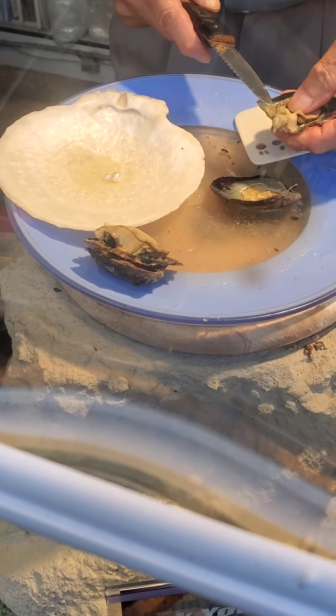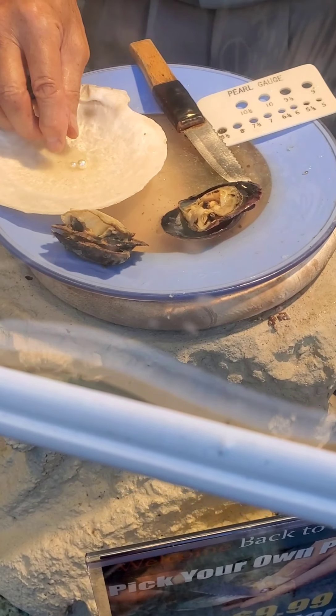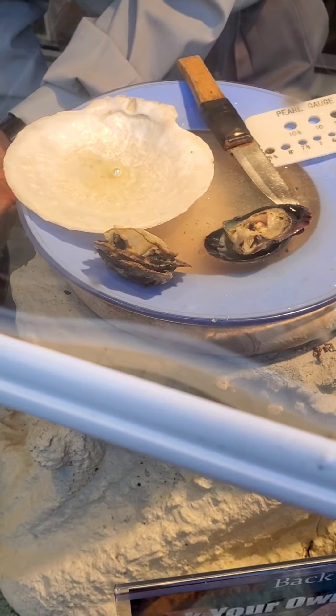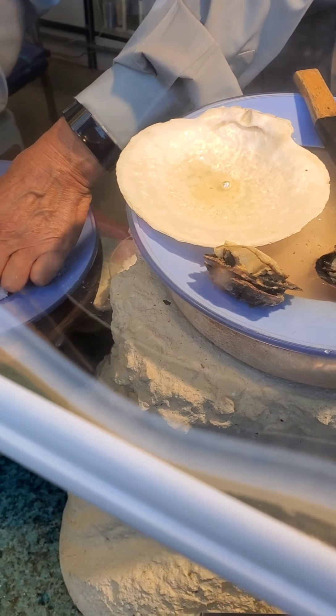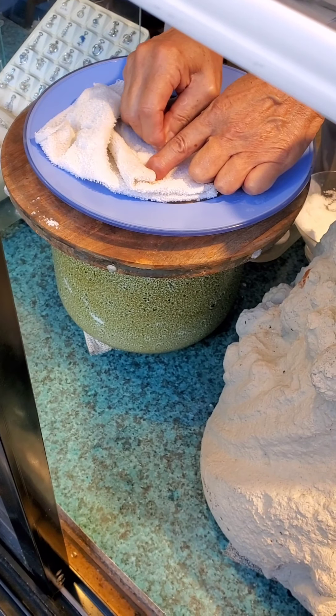I think I have gotten a black pearl before too. Oh, that's a nice size right there — that's beautiful. Wow, that one's nice, maybe the biggest one today so far. And why do you rub them in the salt? To take off the membrane.